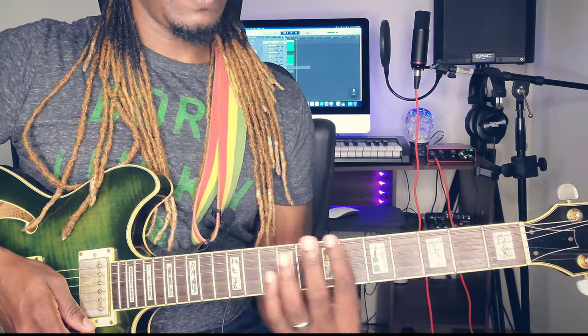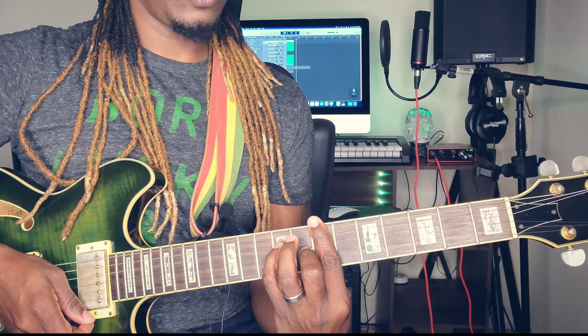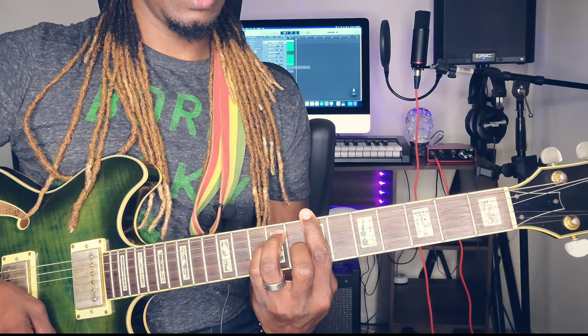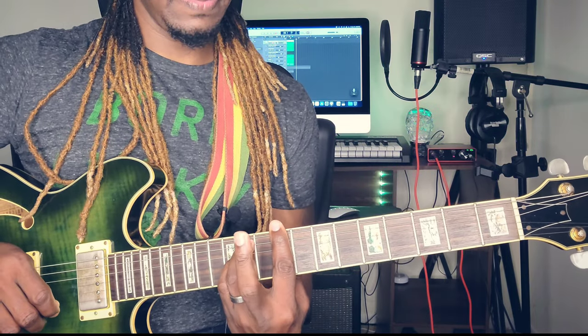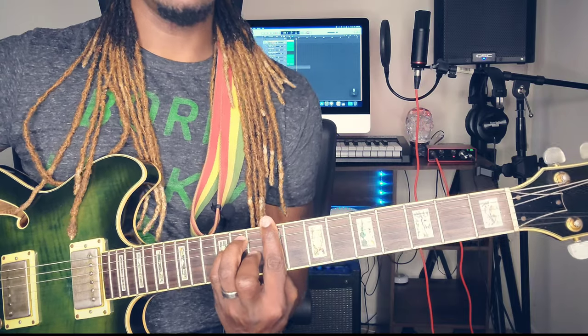You can place it all over the guitar. To form the B chord, you want to come all the way up here — bar the whole seventh fret, place the middle finger on the third string eighth fret, pinky finger on the fourth string ninth fret, ring finger on the fifth string ninth fret. That right there is your B major.